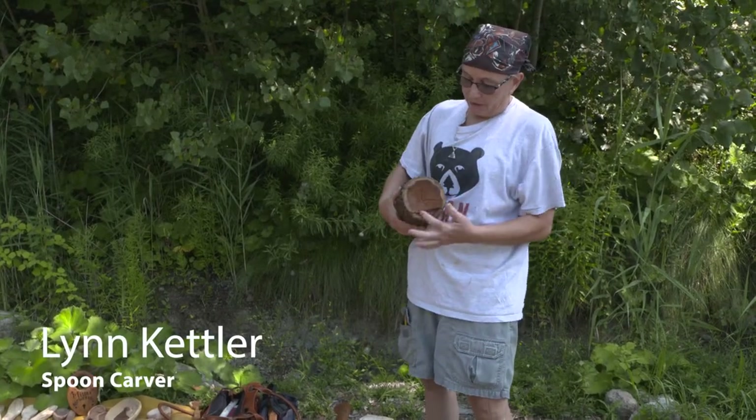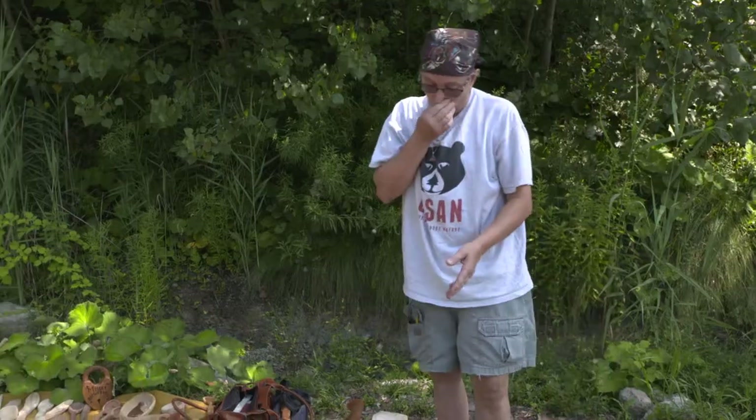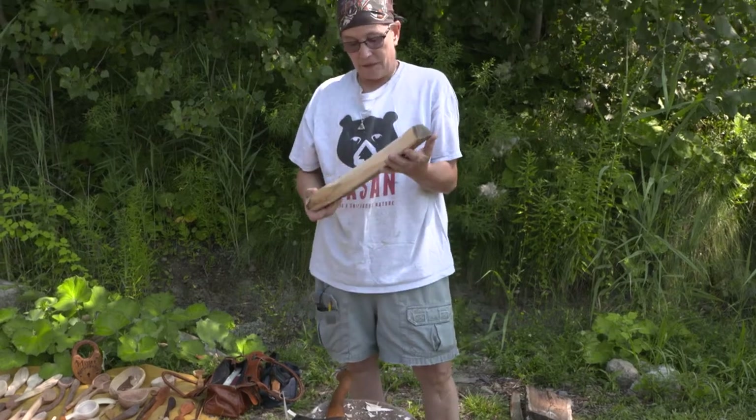So you start out with this. You're going to split this — this size — probably split it in half. This will split down to beautiful yellow with mulberry. And you quarter it if it's this size, or eighth it even. You've got to try to get as many spoons as you can out of each log until you get it about this size, depending on the spoon.